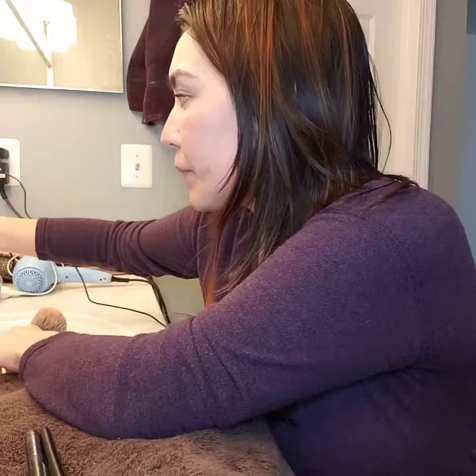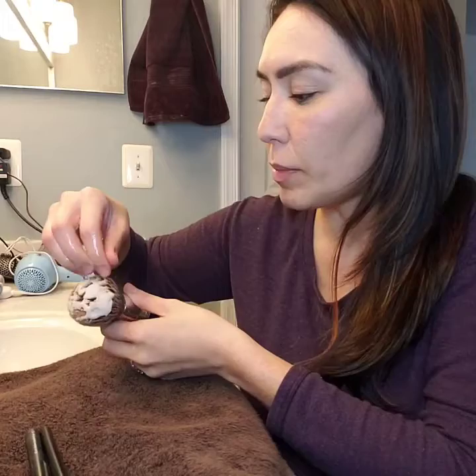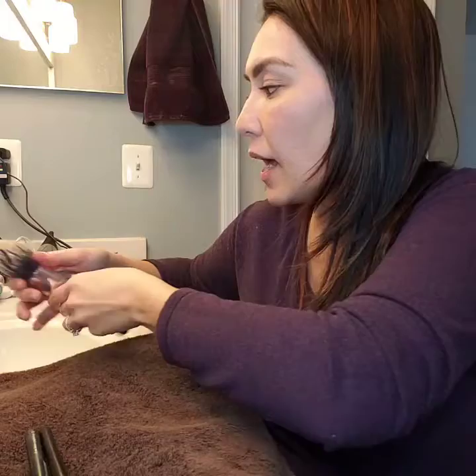I'm just going to turn on some water here, taking my brush and running it under the water, and getting a couple pumps of soap. This is a foam soap and I'm just going to add it to the top there, adding a little bit more water. Now you're going to use your fingertips to try to get in there and emulsify it. When you're squeezing that out, you can see some of that color is already coming out.